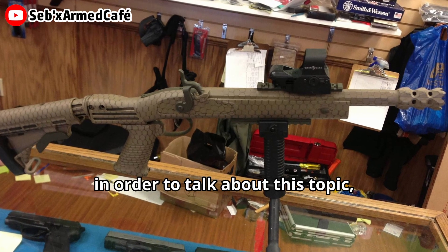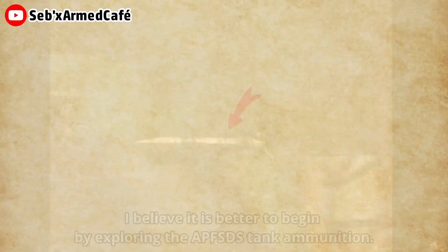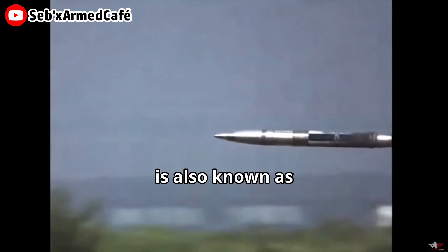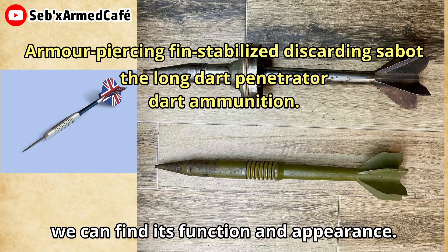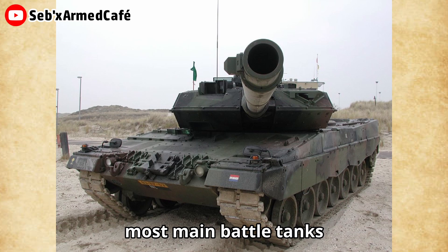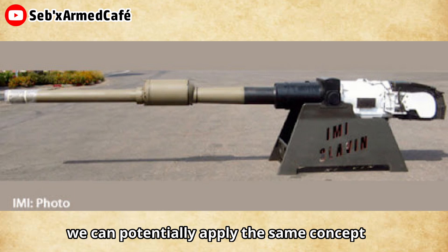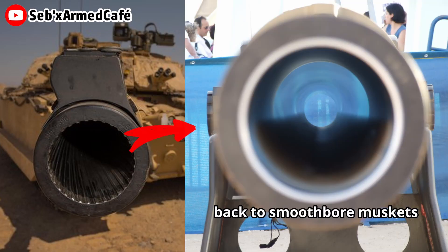In order to talk about this topic, I believe it is better to begin by exploring the APFSDS tank ammunition. APFSDS is short for armor-piercing, fin-stabilized, discarding sabot, also known as the long dart penetrator or dart ammunition. The fins serve both a functional and appearance role due to their inclusion on the projectile. Most modern battle tanks using this kind of ammunition have transitioned from the rifled tank gun barrel to smoothbore gun barrels. This suggests we can potentially apply the same concept to shrink tank guns and let regular firearms work the same way, from rifled guns back to smoothbore.